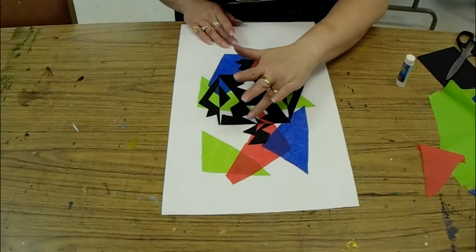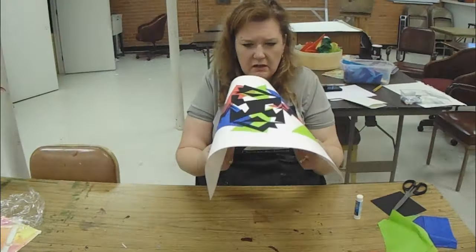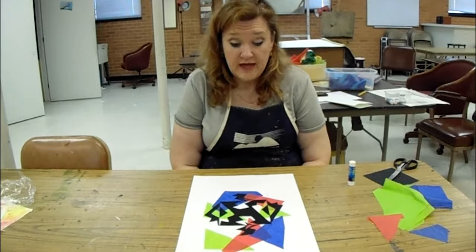Wipe off any excess glue that might be sticking up on the edges. And that is Japanese Notan. I'm Tina Vercelli — thanks for watching.